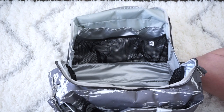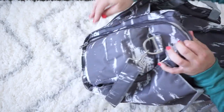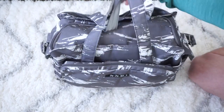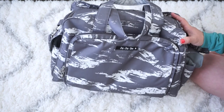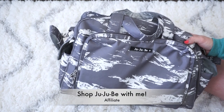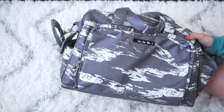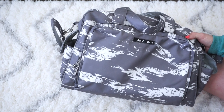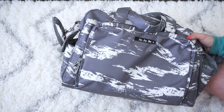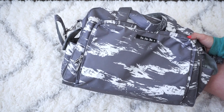That's how I have this bag packed up! I hope you enjoyed this video and got some great ideas for packing your own Be Prepared — or even a Jujube Starlet or Superstar, since the Jujube pieces like the Be Organized, Be Sets, and Be Quicks are all amazing for the hospital. I'll leave my affiliate link in the description. If you enjoyed this video, please give it a thumbs up, subscribe, and leave a comment with your favorite tip!